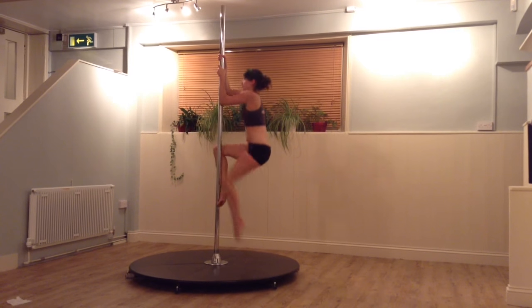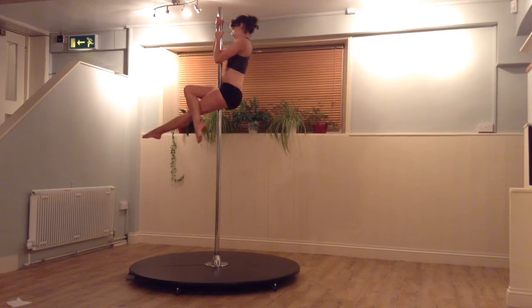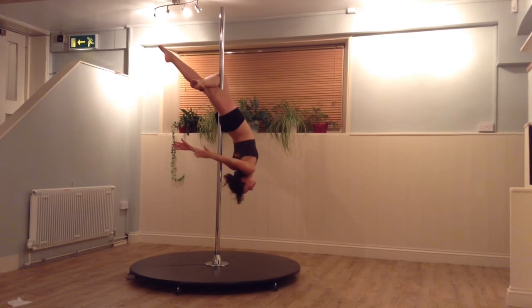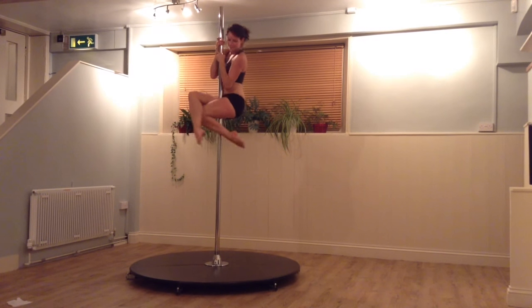Now let's watch this one more time. The most important bit is to make sure you have one leg very straight and one leg bent. As you rock back, get the pole in the crook of the knee. Aim to pull up if you can, but don't worry if you have to hold onto the pole.